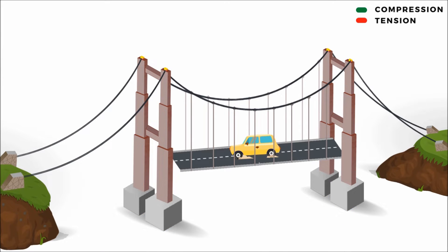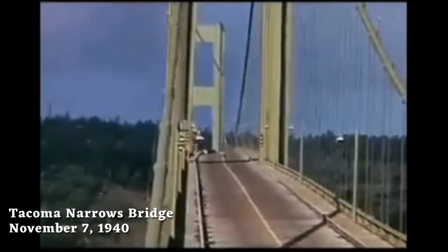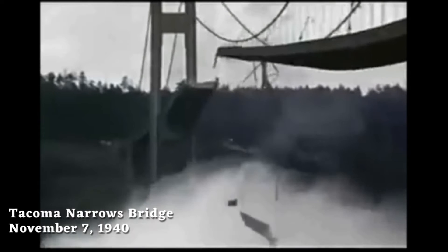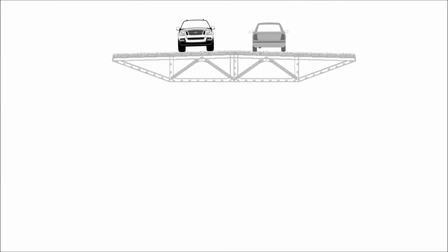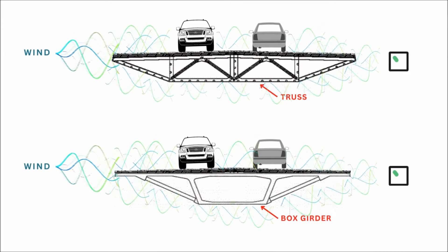As a suspension bridge gets longer, it becomes a more flexible structure. Large deflections develop in the flexible decks, and wind loading creates unstable oscillations. A number of early suspension bridges were designed without appreciation of wind effects, and disasters happened. The problem has largely been solved by stiffening the bridge deck with truss or girder elements to ensure aerodynamic stability.